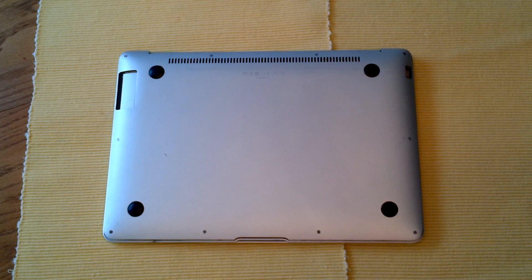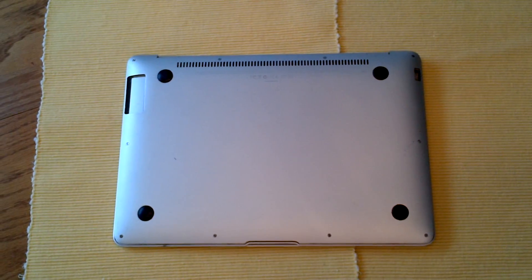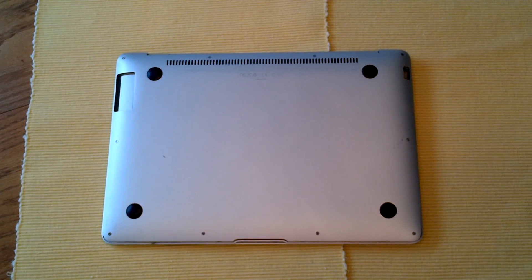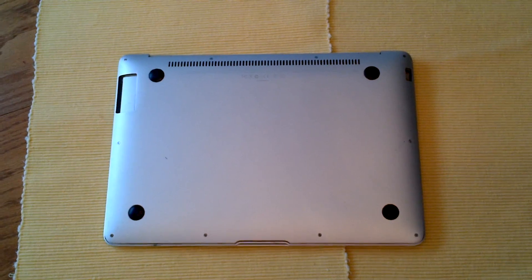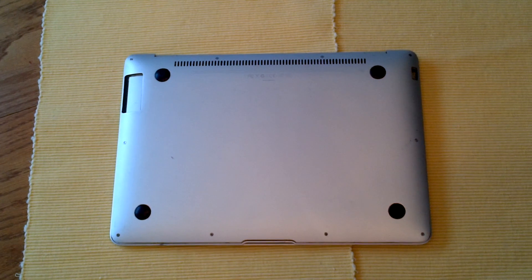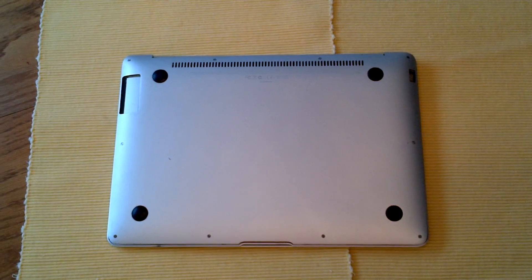I'm going to go through the process of taking it apart and showing you exactly what's going on underneath. Everyone should be able to do this in under 30 minutes — it's a quick and easy fix for something that could cost you quite a bit of money. I hope this goes well for you when you try it yourself.